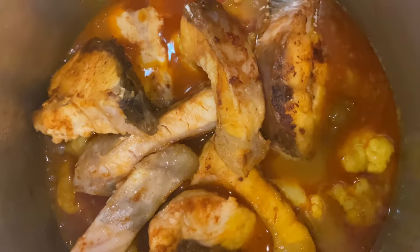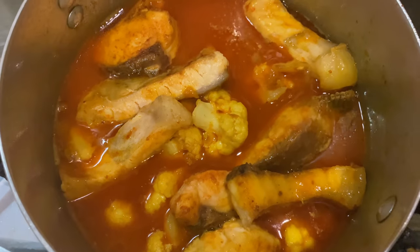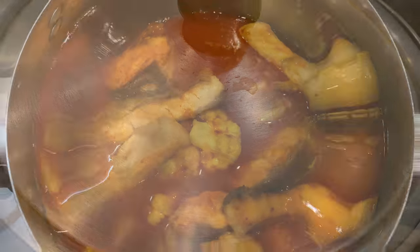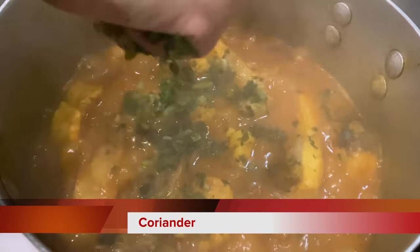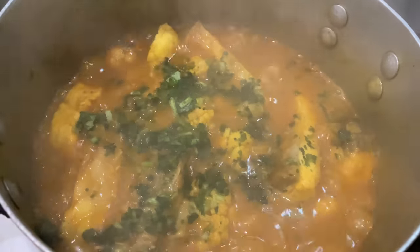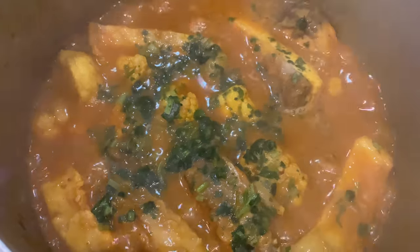Please like, comment, share and subscribe. If you have already subscribed, you will be able to support the channel. The fish curry will take 10 minutes.